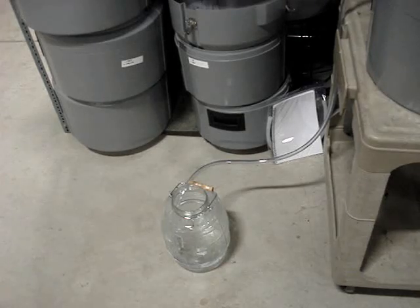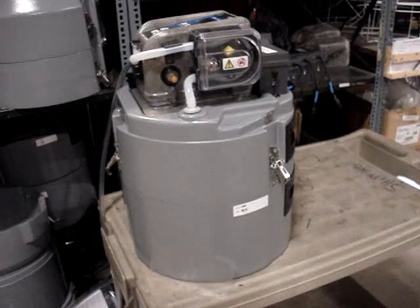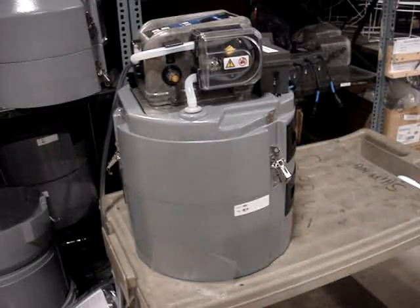I've set up a container of water with about 7 feet of tubing. I have the sampler set up with a battery pack and we just have to do the programming.